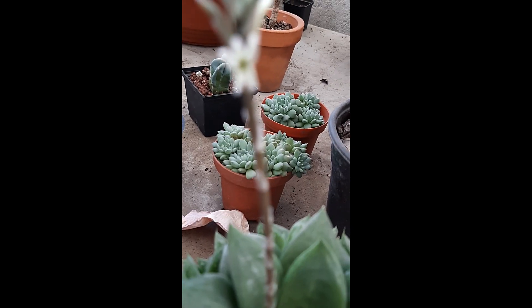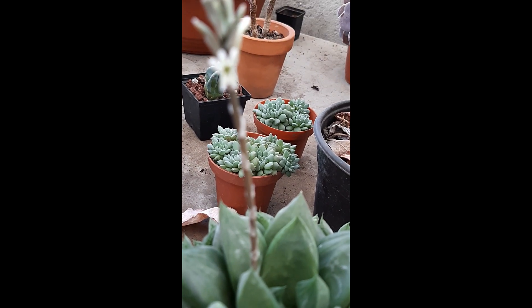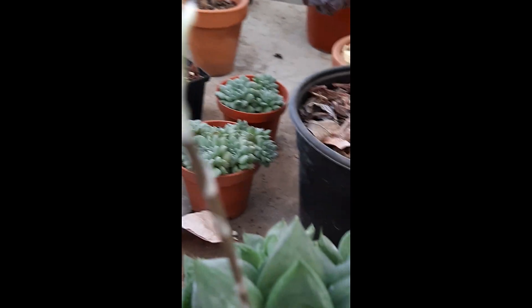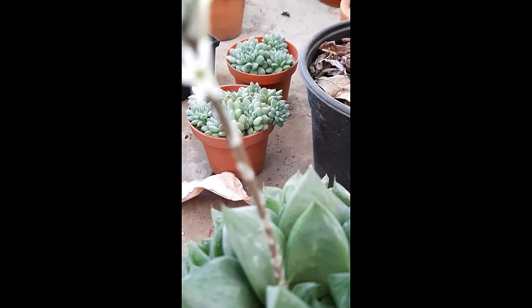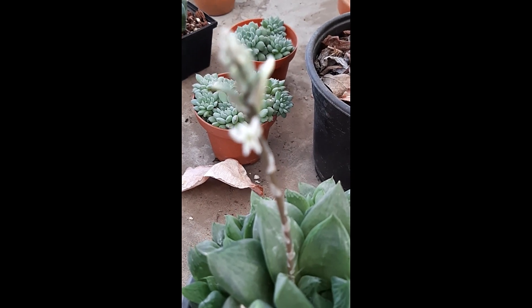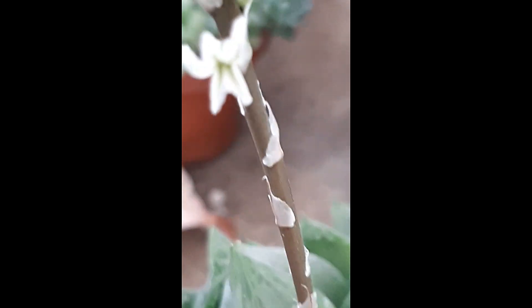Y bueno amigos, hasta aquí llega el video de esta planta, Haworthia cuspidata. Recuerden, cualquier duda nos la pueden comentar aquí abajo. No olviden suscribirse y seguirnos en redes sociales. Nos vemos en un próximo video. Esto fue Locos por las Plantas.